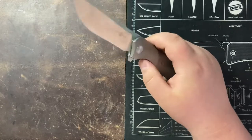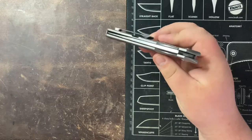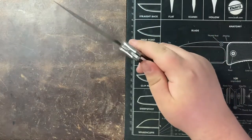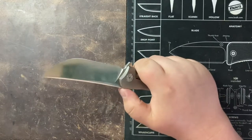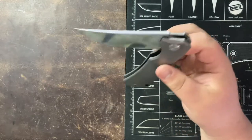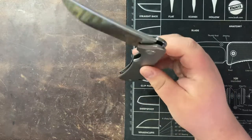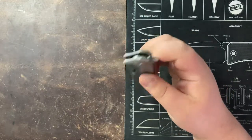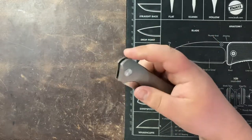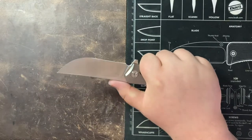Before we talk about cutting performance: this knife has incredible action. It's on bearings and there's no blade play. It's kind of crazy just how free-falling this blade is for a $135 knife. There are definitely tons of smooth knives out there, but not many that are going to cut your finger off if you don't get it out of the way in time. If this has any blade play at all, that blade flies shut faster than you can imagine.